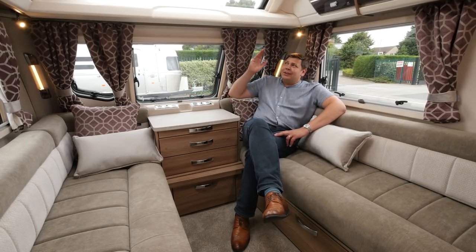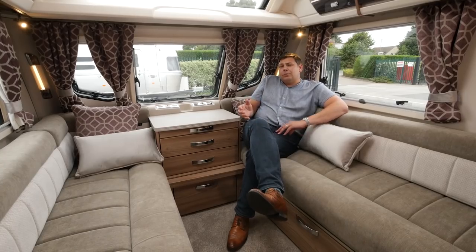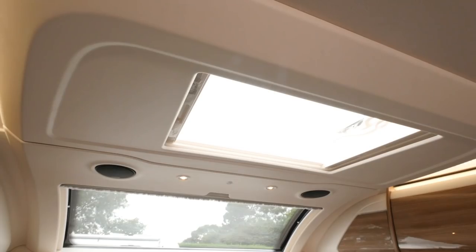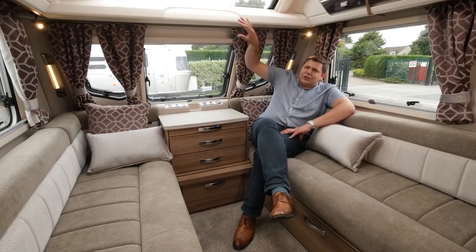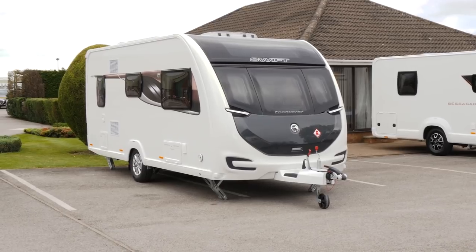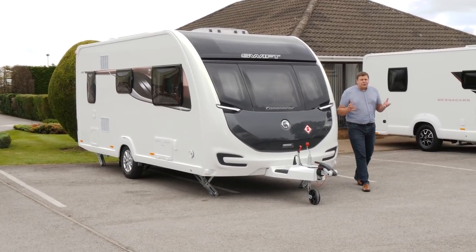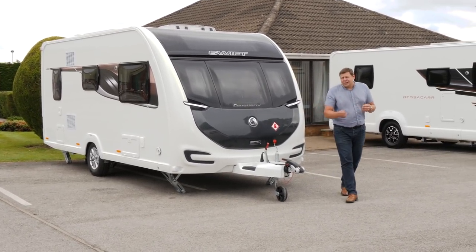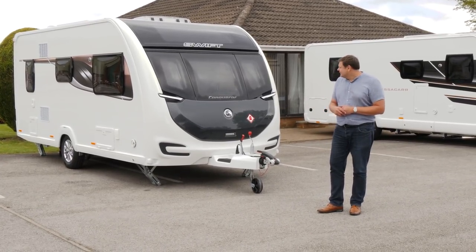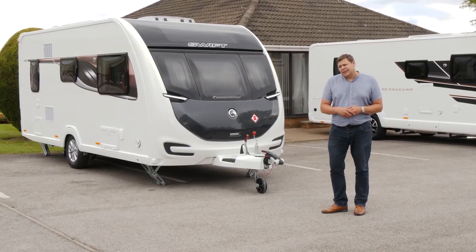Talking of top spec, look at that sunroof — it's absolutely huge, and that's one of the reasons why this lounge area is so well lit. We've got a rather nice surround that takes in the roof light as well, although it is a bit of a shame that the shelf beneath the sunroof is quite so pronounced. So, having been usurped, dropped, relaunched, and then relaunched again, has the Conqueror finally hit upon the perfect formula? You know what? I think it might just have done.